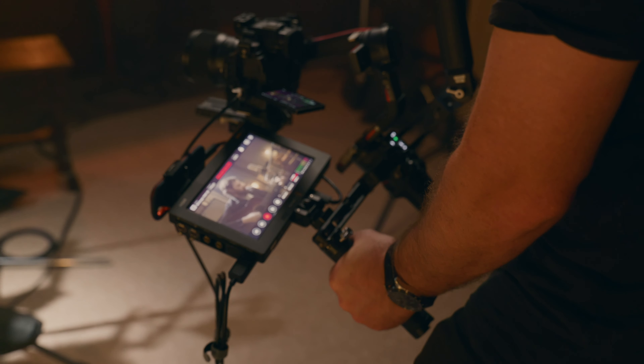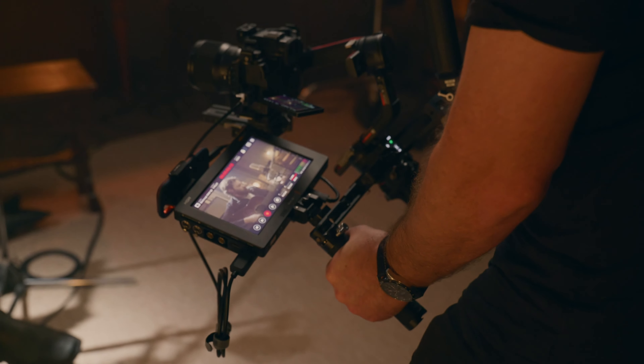Compared to LOG, the main advantage is the flexibility in your editing software post-recording. Recording in RAW actually gives you the ability to change things like ISO and white balance in post-production, even after the video file has been recorded.